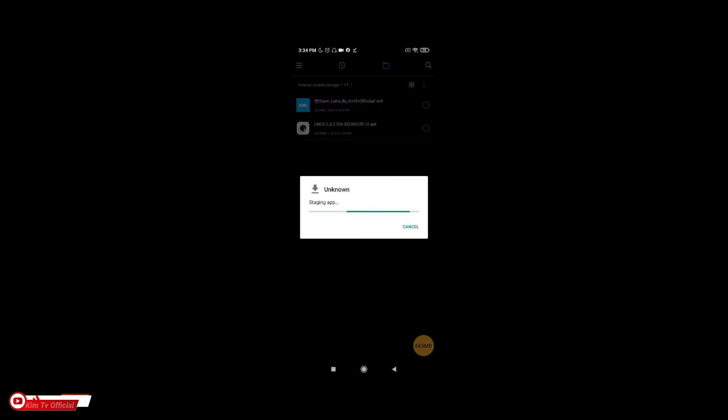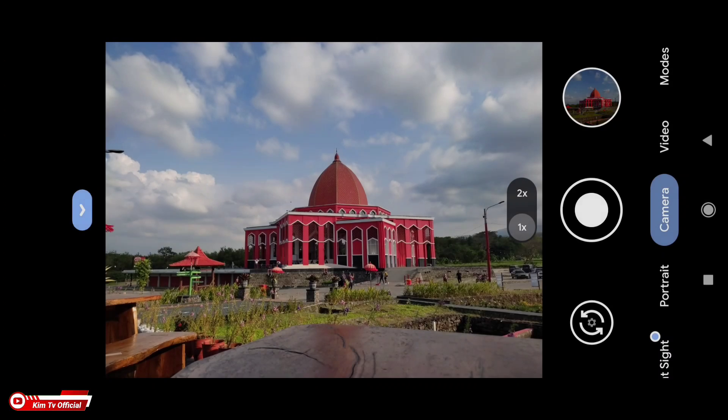Yaitu sebesar 220 MB. Oke, untuk installnya seperti biasa, seperti menginstal APK pada umumnya.